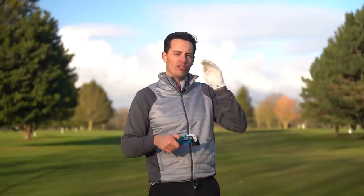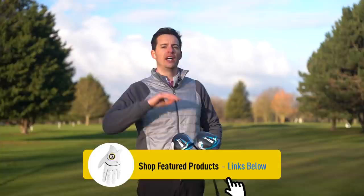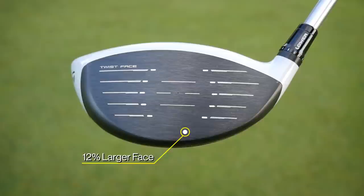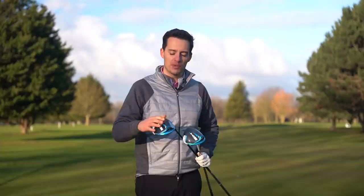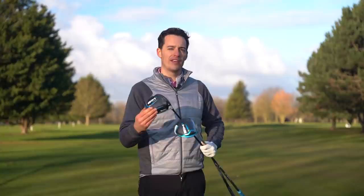By using more carbon fiber, TaylorMade are increasing forgiveness - 20% more shots will land in that really high COR bracket, so you get more speed from a wider area. There are actually three models in the SIM 2 range: the SIM 2, the SIM 2 Max, and the SIM 2 Max D, which is the draw bias version for serial slicers. The SIM 2 has a 16-gram fixed back weight and a 12% larger face for more forgiveness. The SIM 2 Max has 24 grams of back weight, giving more stability on off-center hits.